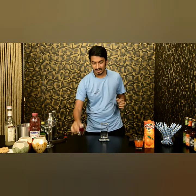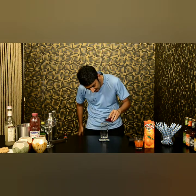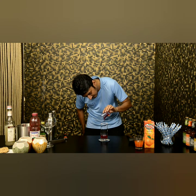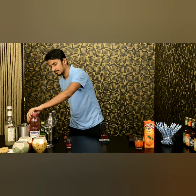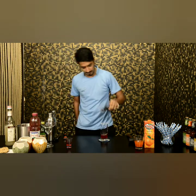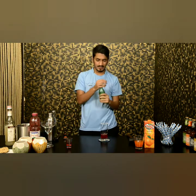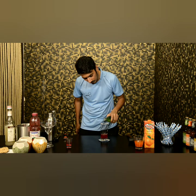So to start with this mocktail, we use strawberry crush or strawberry pulp. You need to put this in the center of the glass, add 2-3 cubes of ice. Now I am adding fresh lime juice, probably the juice of 1 lime.